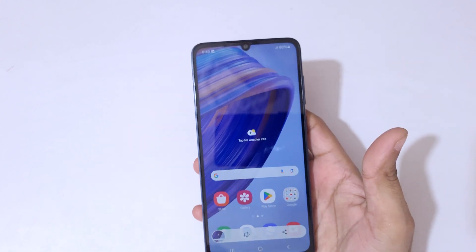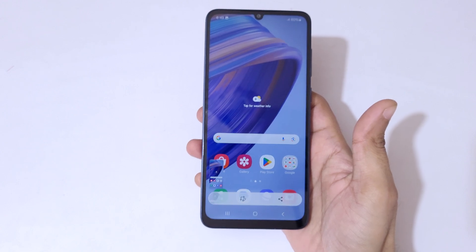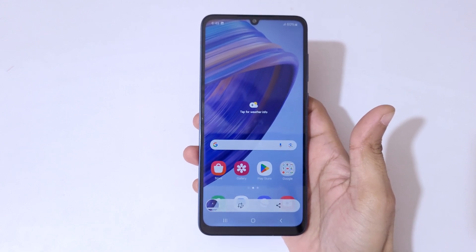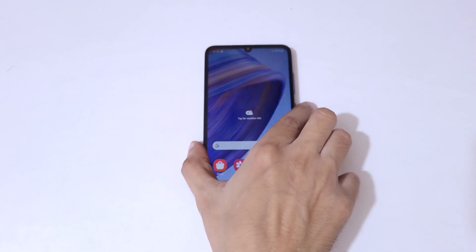So guys, these are the methods to take a screenshot on the Samsung Galaxy F05 smartphone easily. Thanks for watching — if you have any queries, let me know in the comment section below. Please like, share, subscribe, and click the bell icon for the latest updates.